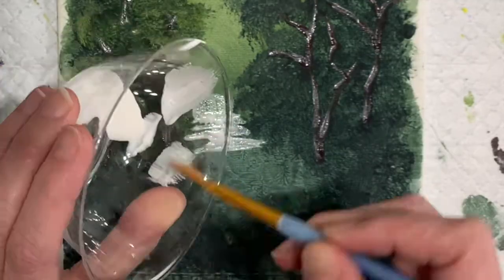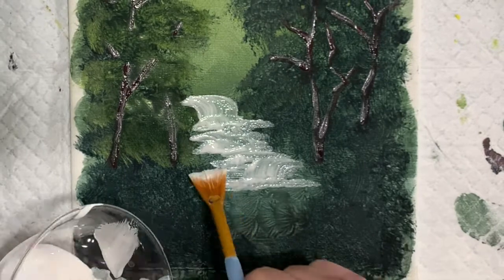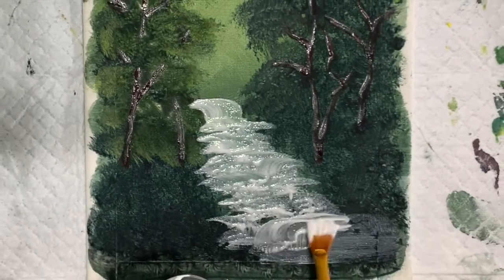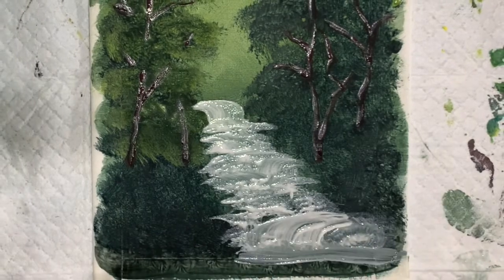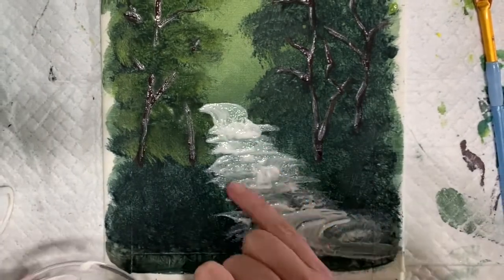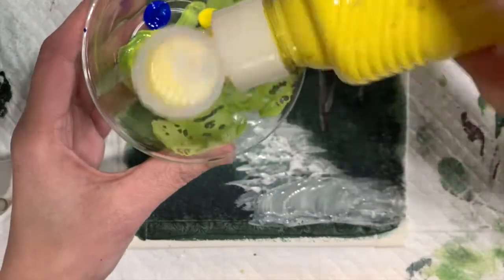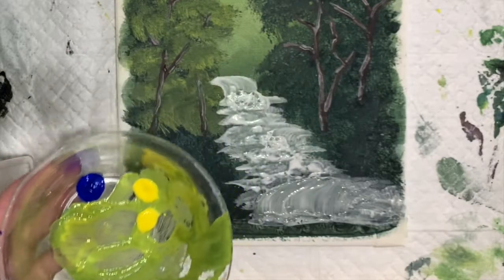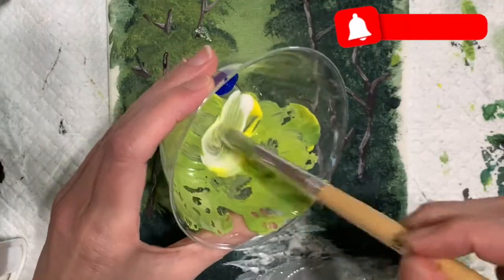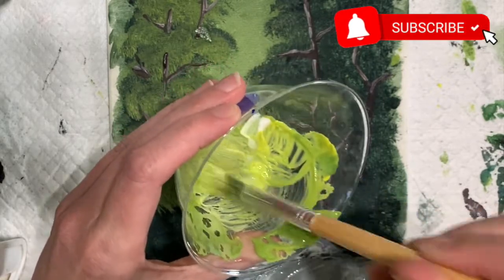Here's the quote for today's video: 'A strong person and a waterfall always carve their own path.' I really like that. Water is amazingly powerful — it will carve its own path. What defines a strong person? Tell me in the comments. And while you're down there, think of subscribing to my channel.